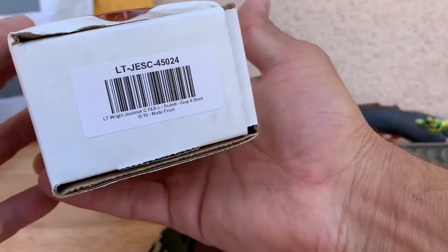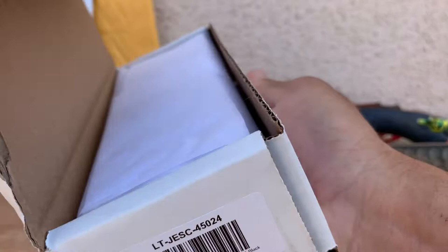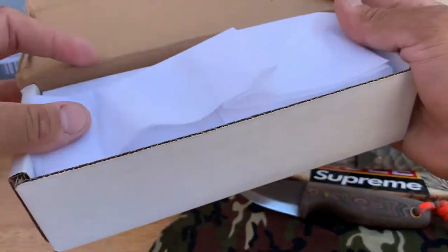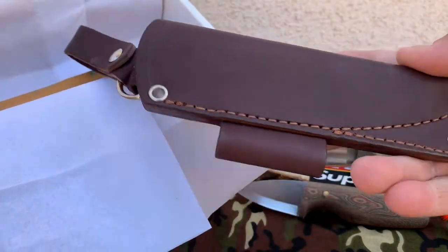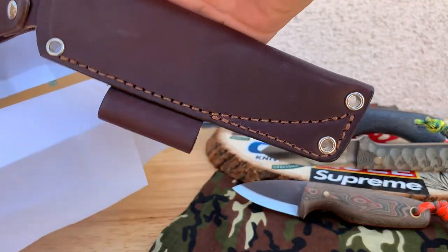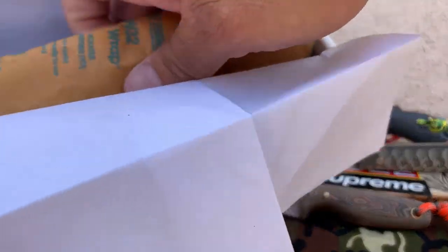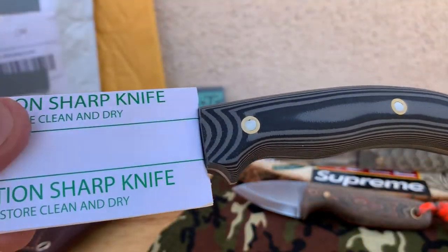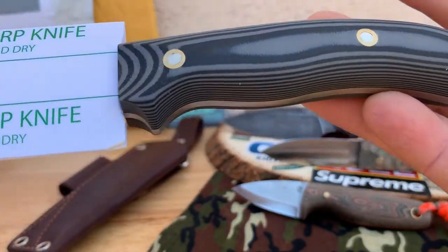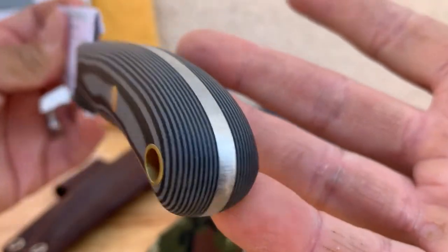Got a nice little glow-in-the-dark patch in there — sweet, thank you guys. Anyway, this is what we're here for. Check this baby out. Also, I have not found myself a knife sugar daddy for the channel yet, so this is all me, all my doing. Nice sheath of course, as always — I'm not sure the company, but very nice sheaths with LT Wright all the time.